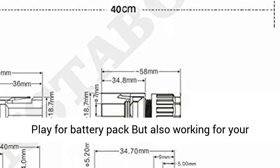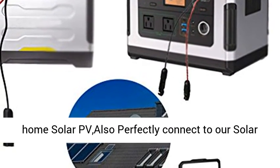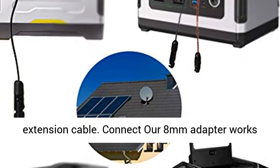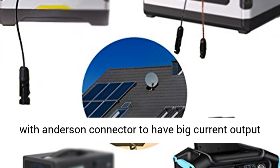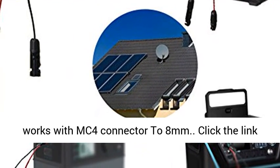Multi-function plug and play for battery packs, also working for home solar PV systems. Perfectly connects to our solar extension cable. The 8mm adapter works with Anderson connector for big current output, and also works with MC4 connector to 8mm.